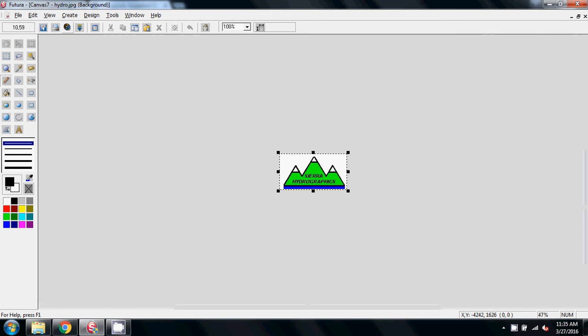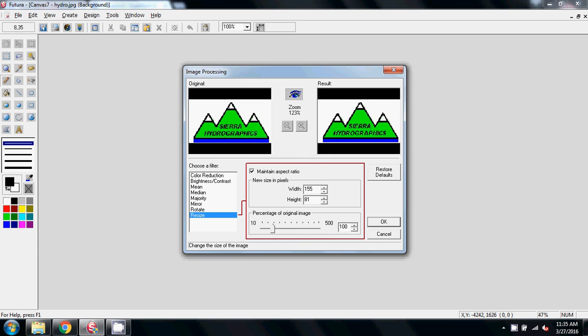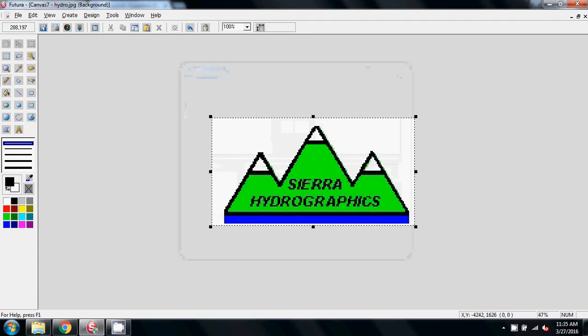The first thing I'm going to do is enlarge this image to make it easier to work on — it would be better to size it using auto-punch software later. We need to be able to work on this graphic to make it better, so I'm going to come up here to the image processing menu, click on that, it opens this screen, and I'm going to come down to the bottom choice which is resize, and I'm going to enlarge it up about 300%, and say OK.